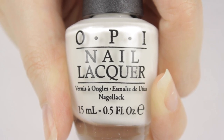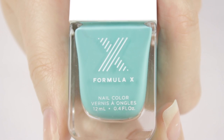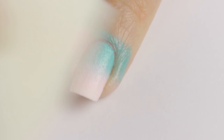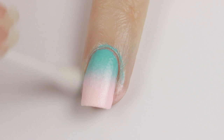Next up is the ring finger. Begin with two coats of a white base and let it dry completely. Then using a porous makeup sponge, add a stripe of light turquoise polish with a stripe of light pink next to it. Quickly sponge this on your nail with the pink on the tip of the nail. Re-add the colors and sponge a second time to get it opaque. Finally, clean up around the nail with a cotton swab dipped into polish remover.